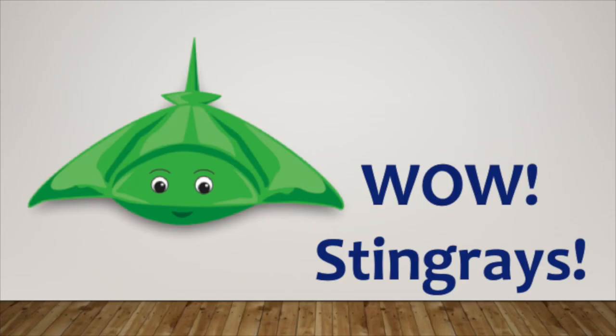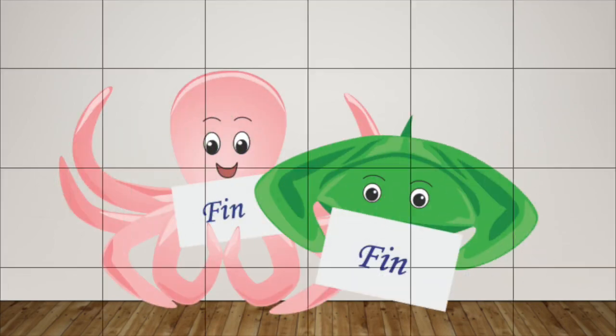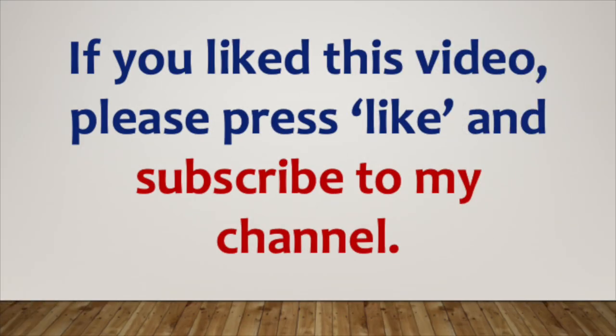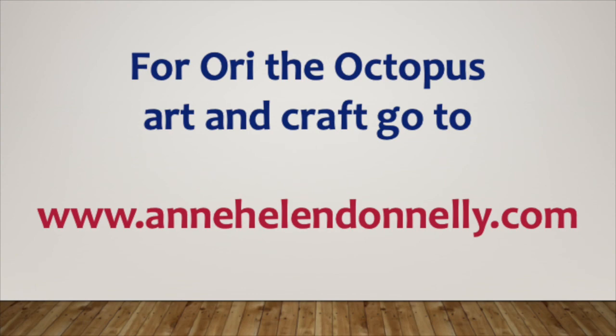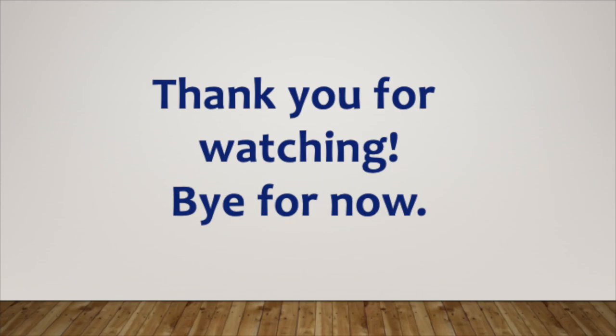Wow! Stingrays! I'll be right back. Thank you.